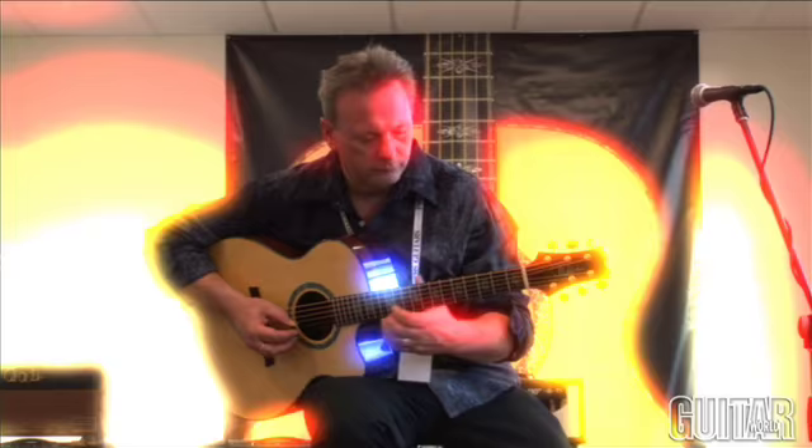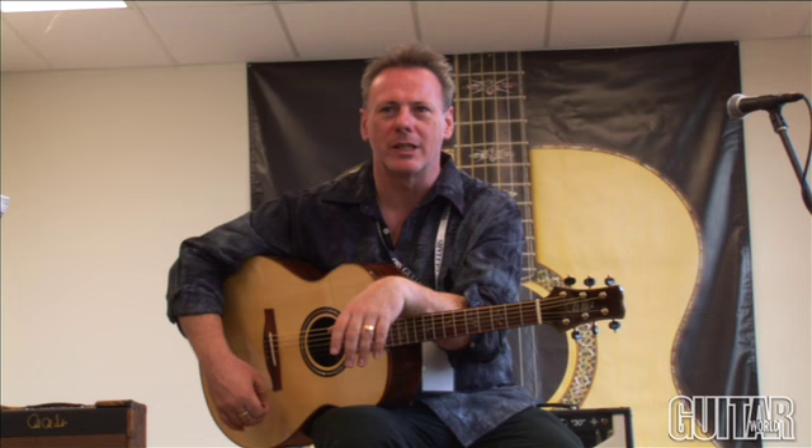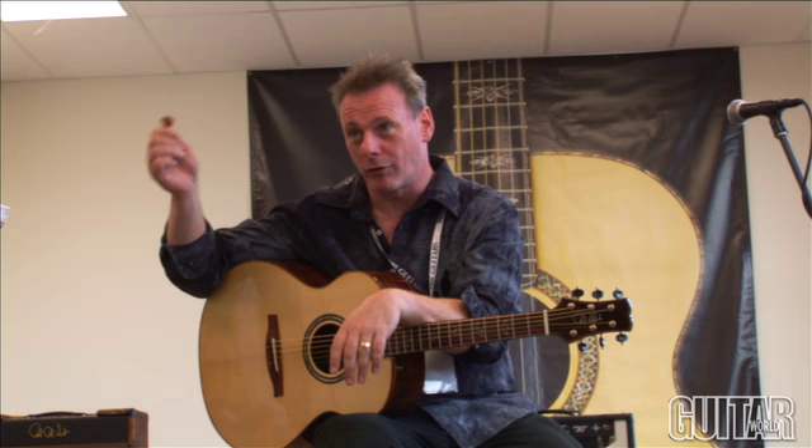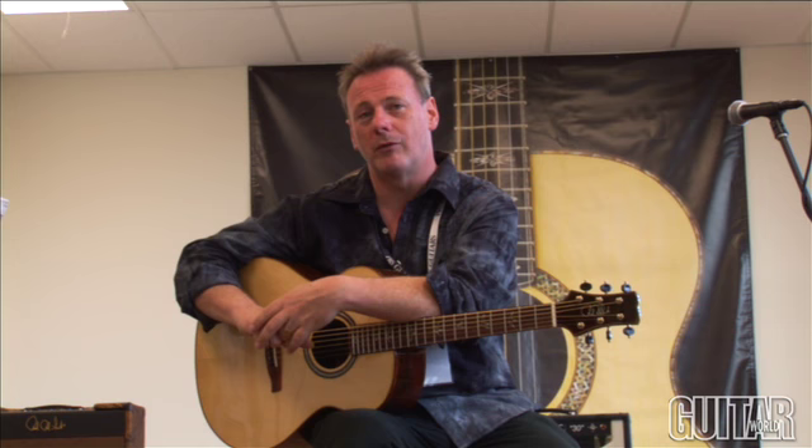Steve's right about not trying to pigeonhole an instrument for a certain type of technique. Whatever you want to attack the strings with, it shouldn't really matter. Like even in the acoustic guitar world, Norman Blake is a great flat picker and he plays small body guitars. Another friend of mine, Bill Mize, plays a wonderful fingerstyle guitar on a dreadnought. You would normally have that the other way around — it shouldn't matter, and certainly with these guitars it doesn't.